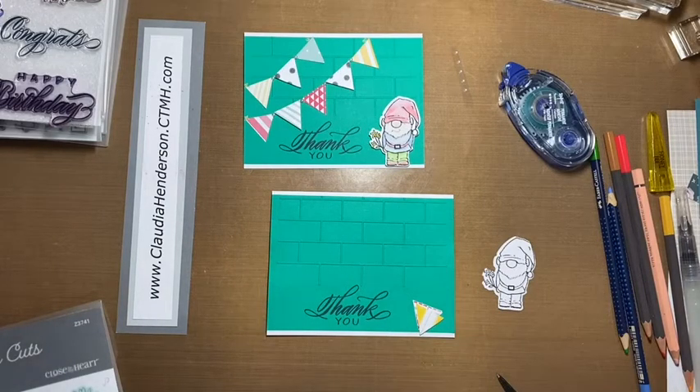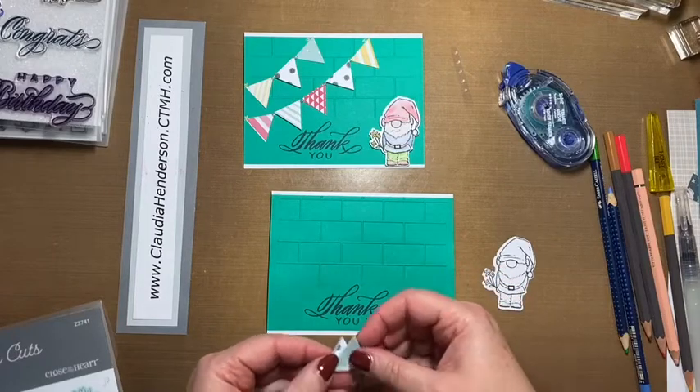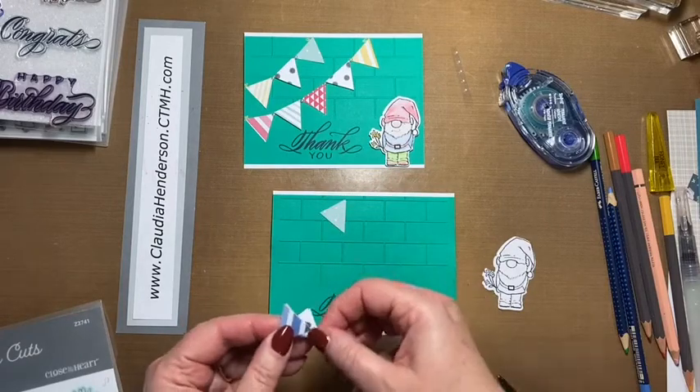I already did the others, so we just flip them over so we don't see the line, and then we just place them so they fit on our card.